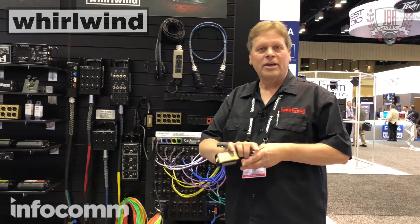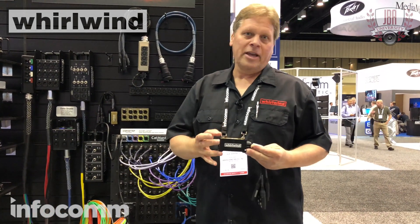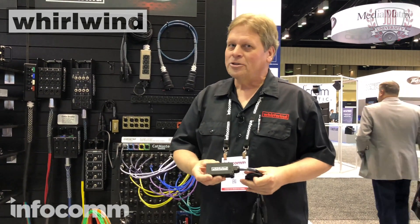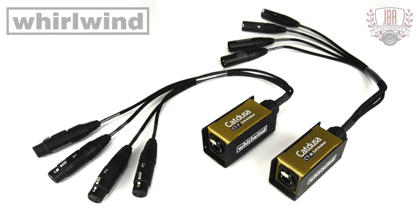The CTF — four channels of audio on cat cable, either Cat 5 or Cat 6, it doesn't matter. It's not a digital product, it's all analog. The CTM is the output side. You can put these two together and you've got a simple four-channel snake.